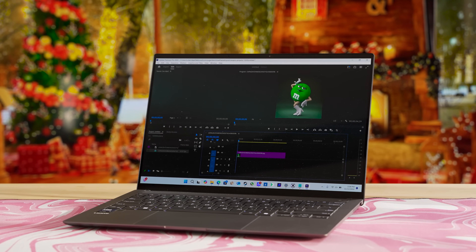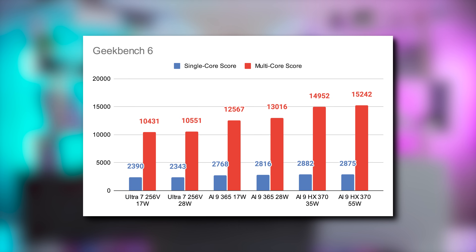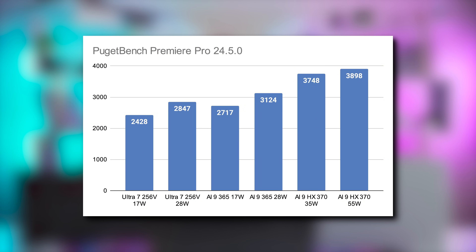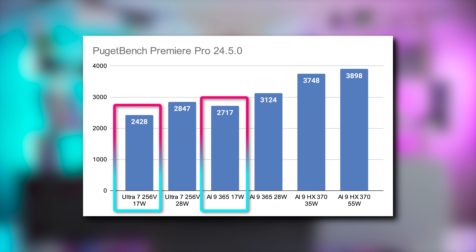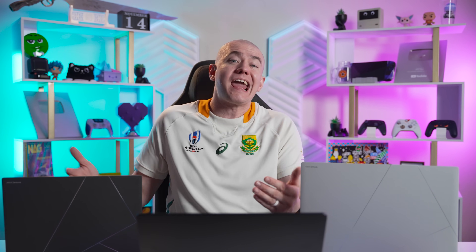Taking a look at performance outside of gaming: in Cinebench 2024, it's no surprise that the 8-core Ultra 7 is well behind the 10 and 12-core AI9s, and it also lags about 5% behind in single-thread performance. In Geekbench 6, the Ultra 7 puts out a very similar showing, falling more in line with previous-generation Ryzen chips and positioned between the Apple M1 and M1 Pro. In Premiere Pro via Puget Bench, the AI9 365 beats it in watt-for-watt efficiency, since it's got more cores to use that 28-watt budget on — this is likely why the Ultra 7 holds up so well at 17 watts in many games, as there are only 8 cores to feed.